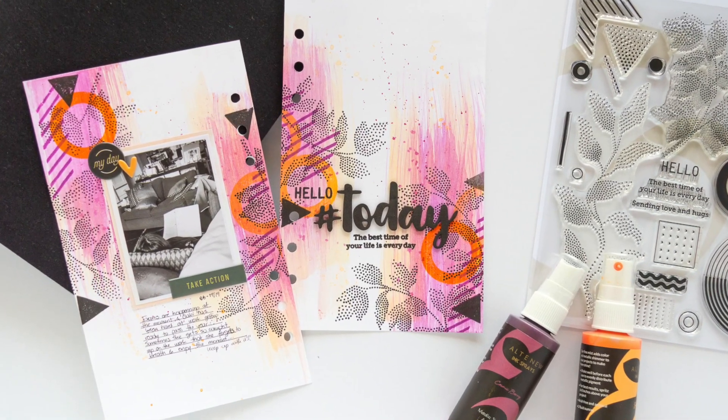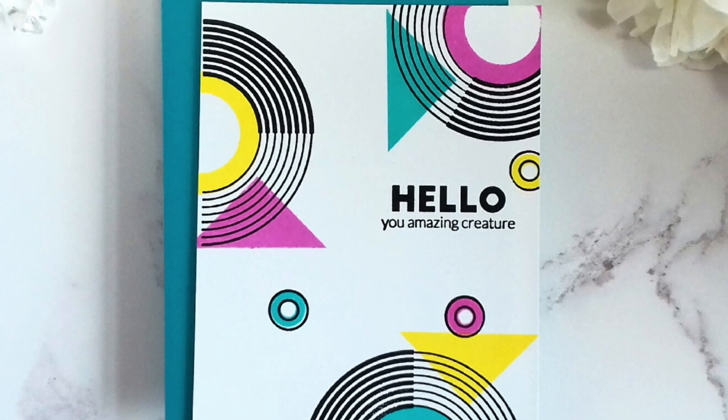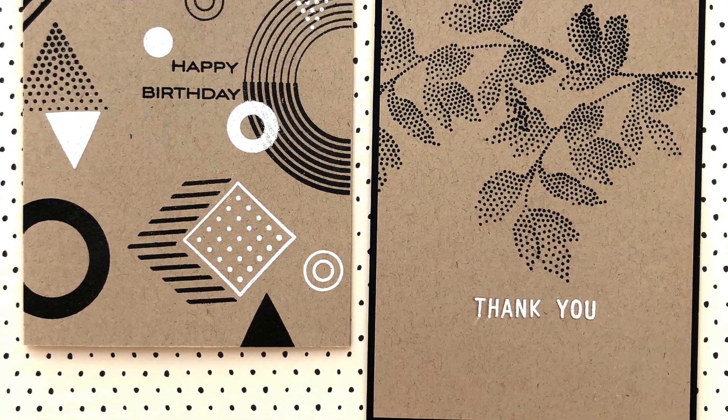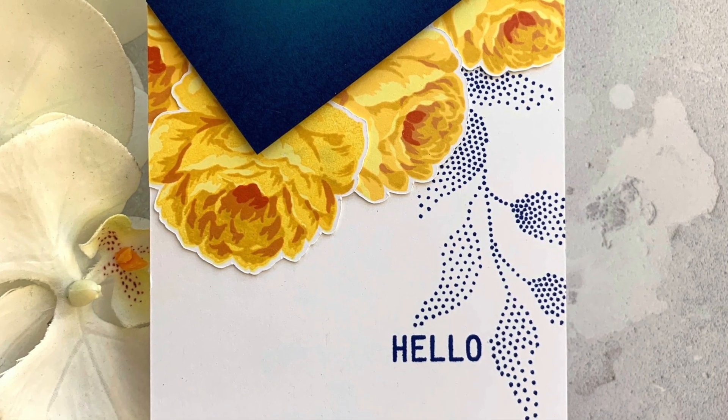There are plenty of elements to mix and match to help you create countless design layouts. These images are great for neutral masculine projects and it is one you don't want to pass up. Dot Art Stamp Set is a high quality photopolymer stamp set manufactured in the USA.